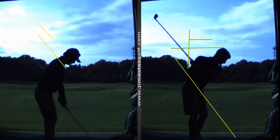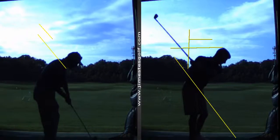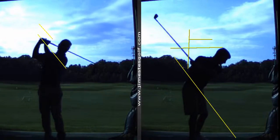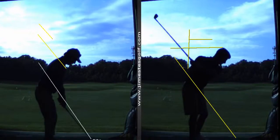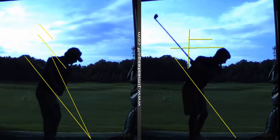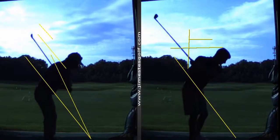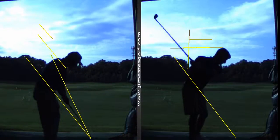Look where my swing finishes — it doesn't get to parallel. Then I have a little sit-down move. That's a power move. Now I'm going to explode into it, turn through it. What you'll find with my golf swing is the shaft of the club — the established angle when I address the ball — when I go to the top and come down, I stay in that cone area. The club comes right down. The shaft gets close to where it started. There's impact. That shaft's almost back.